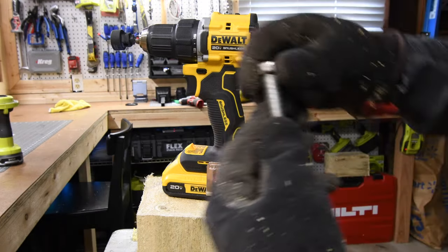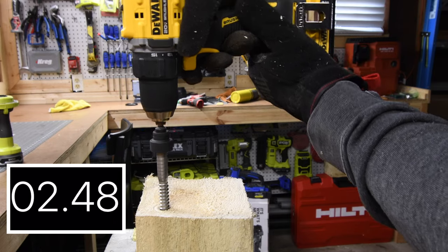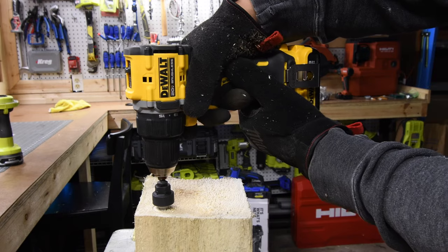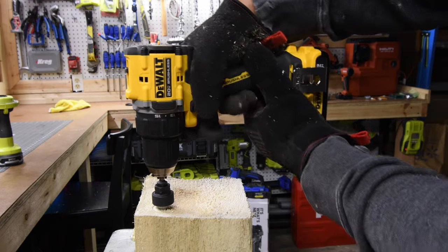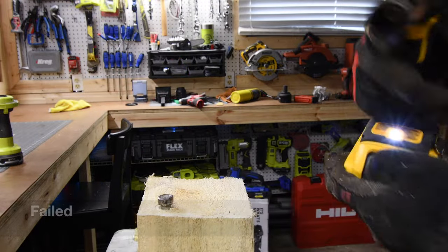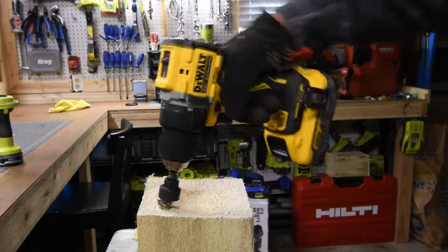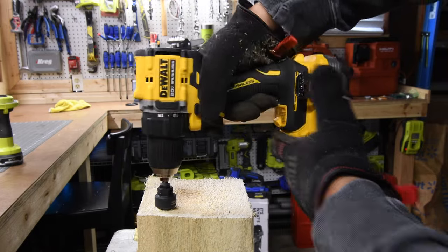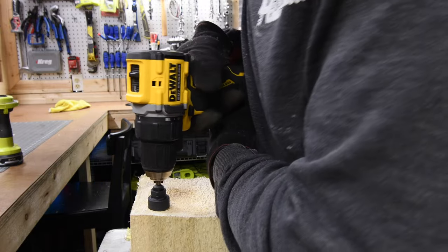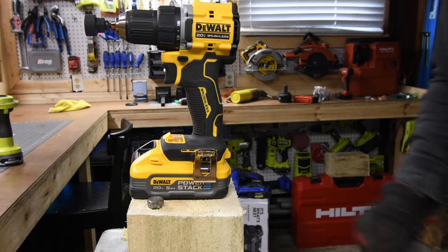In the same hole, let's see if it can go even deeper by 2 more inches. There we go — come on, you can do it. Nope. Let's give it another pull. Nope. Let's see if we can do the last half an inch with a 5-amp-hour PowerStack battery. It needs a couple of pulls, but technically it did it — it put it in. Let's take it out and see if it can. Yes, it can.